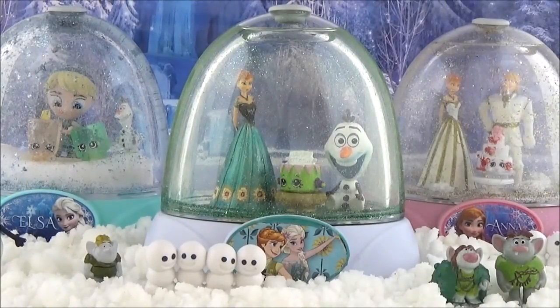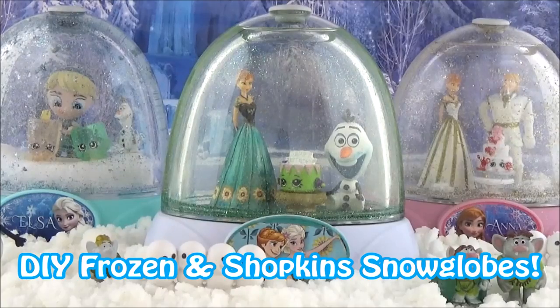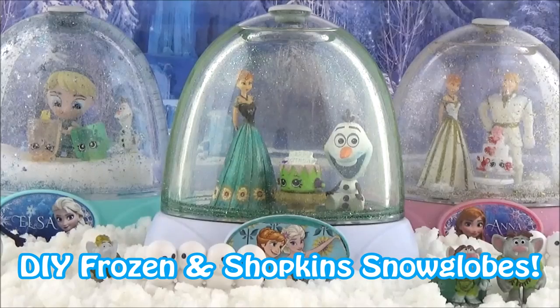Hi guys, today I will be showing you how to make these awesome Frozen and Shopkins themed snow globes. I did a Frozen 1, I did a Frozen 2 - well, hopefully a Frozen 2 wedding scene - and I did Elsa and her Shopkins frozen buddies.